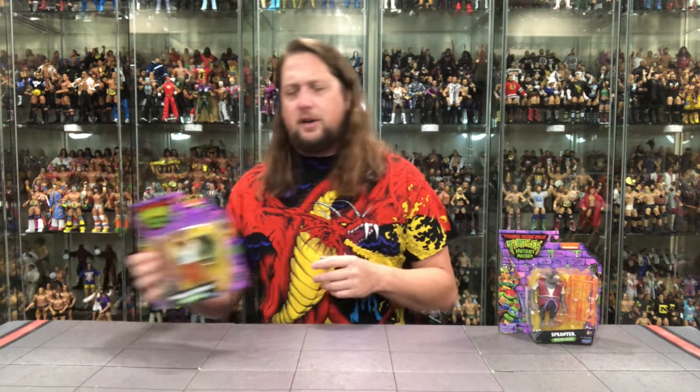Should we go in age order? We'll go young Splinter first, then we'll go to old Splinter. I guess that's what we're going to do right here.